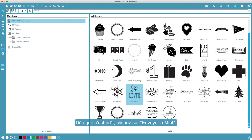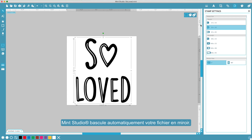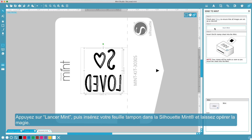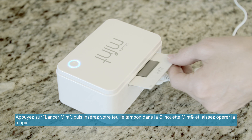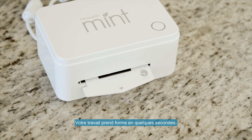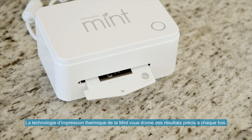When your design is ready, click Send to Mint. Mint Studio automatically flips your design for you. Click Start Mint, then simply insert your stamp sheet into your Silhouette Mint and watch the magic happen. In a matter of seconds, you'll see your design take shape. The Mint's thermal printing technology gives you exact results every time.